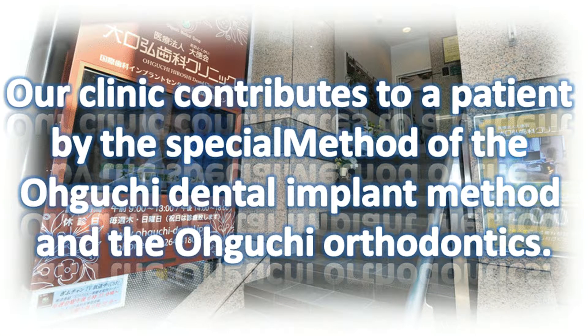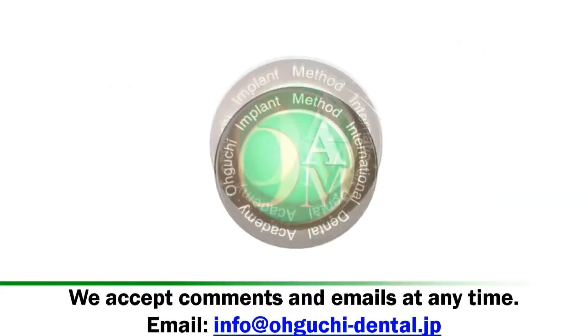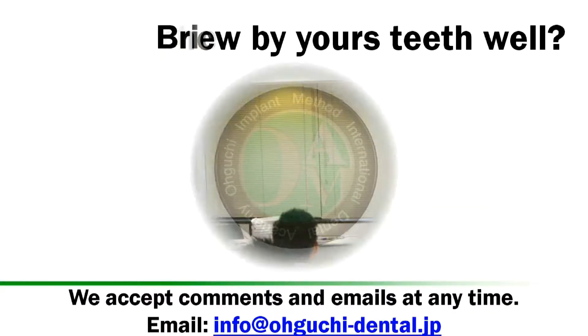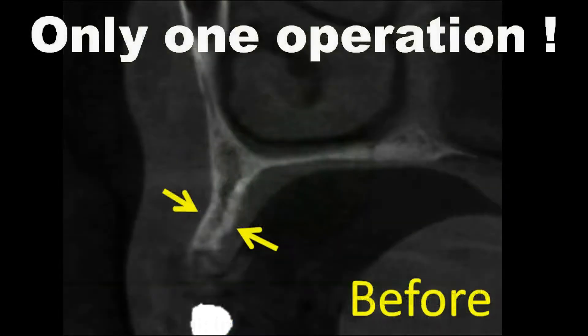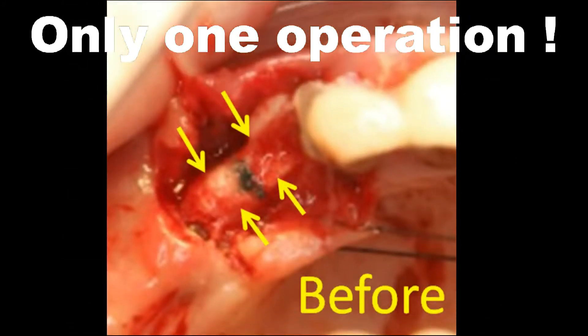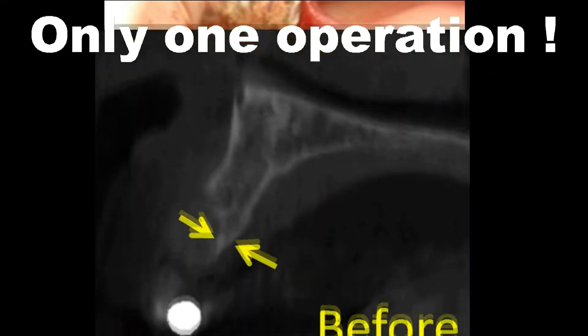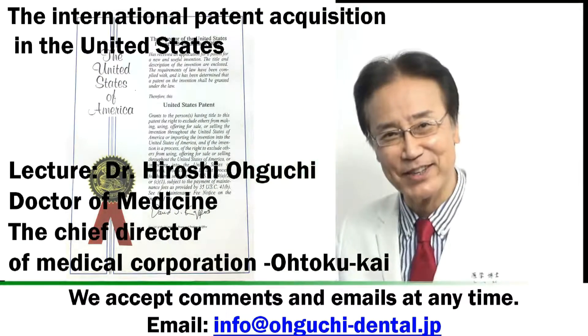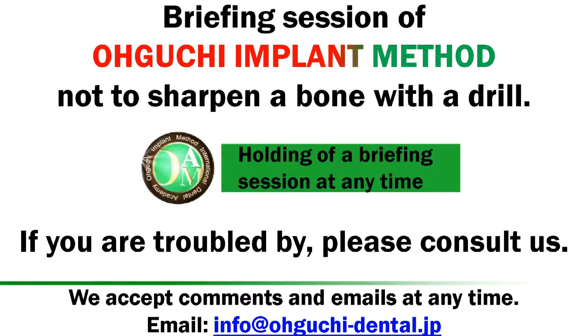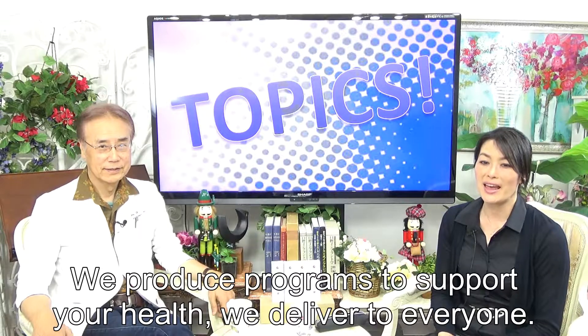Our clinic contributes to patients through the special method of the Oguchi Dental Implant method and Oguchi Orthodontics. This is a briefing session of the Oguchi Side Implant Operation method — not sharpening a bone with the drill. Target Dentist Lecture: Dr. Hiroshi Oguchi, holding briefing sessions at any time. We produce programs to support your health.